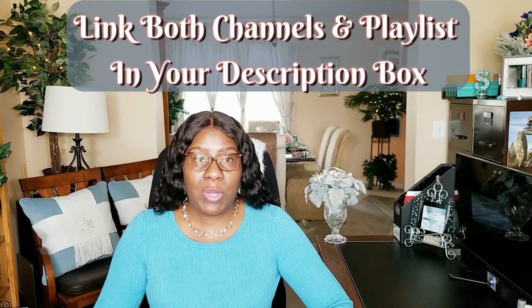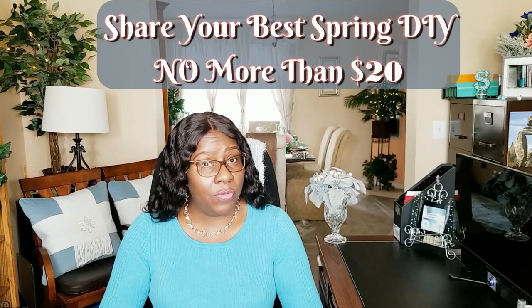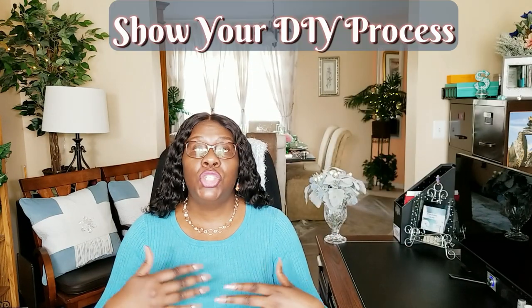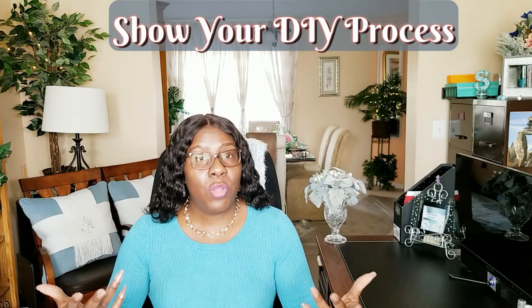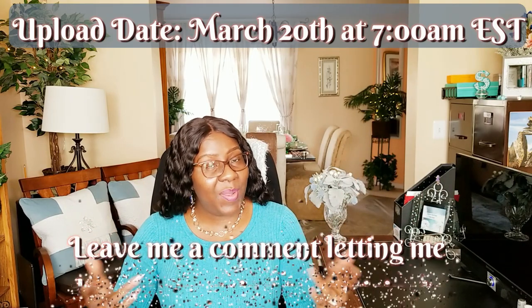We'd like you to link the playlist in your description box as well. You're open to create whatever home decor DIY for the spring that you'd like — just keep it under twenty dollars. We ask that you show the entire process from beginning to end; we'd like to see how you actually did it. As you all know, spring is my most favorite season of the year, so we ask that you feature your best DIY home decor for spring. Spread the word, have lots of fun, and leave me a comment down below if you're going to participate so I can look forward to seeing your video.